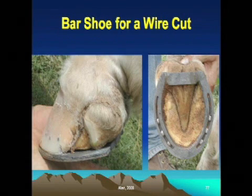Here's a picture of a bar shoe that was placed on a horse's foot — the horse got its foot caught in a cattle guard and caused damage to the hairline. There's always going to be some scar tissue there, as this had just recently happened. That part of the hoof was removed so it wouldn't catch and tear and pull itself apart, and then we put a bar shoe on the foot to actually spread the distribution of weight out.